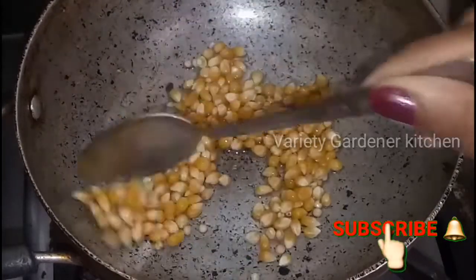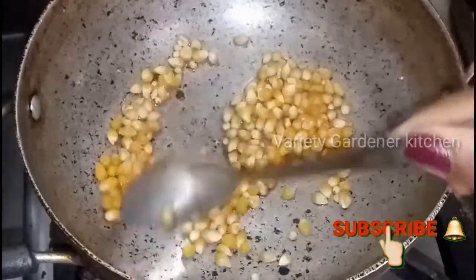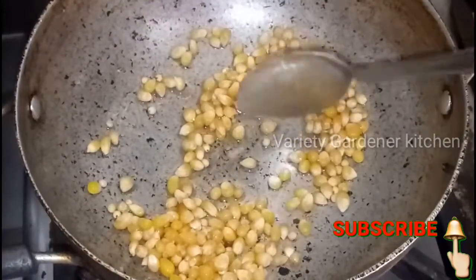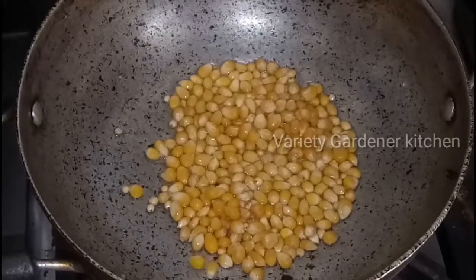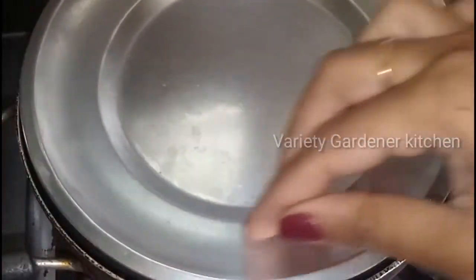I will put 3 to 4 tablespoons and put it in a small bowl. If you want to make a small bowl, I will make it easy. I will make a movie for 5 minutes.